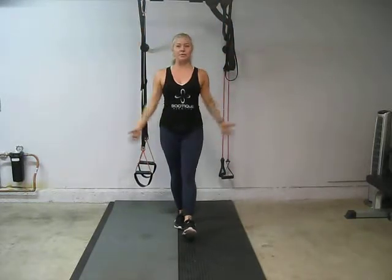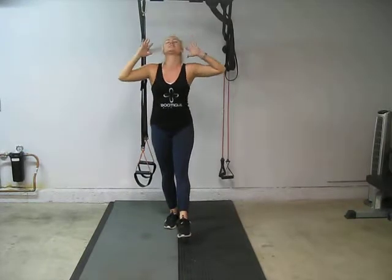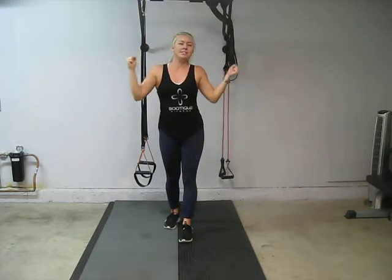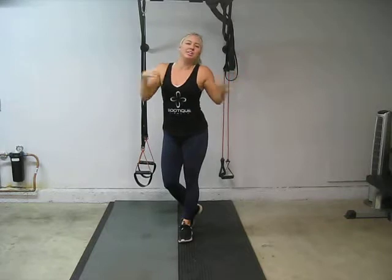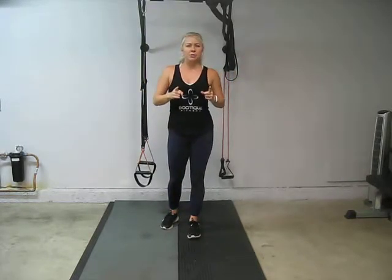Hi everybody, it is Sabrina with Boutique Fitness and we are going to do another cycle of exercises that we love. They're amazing because exercises are good for the body, the heart, the stomach, and the mind. So we've done this before.